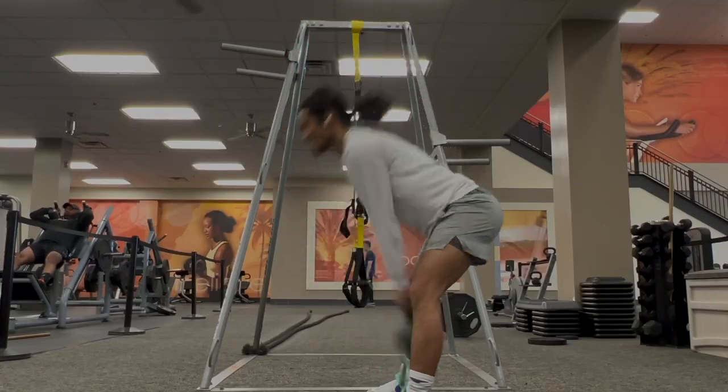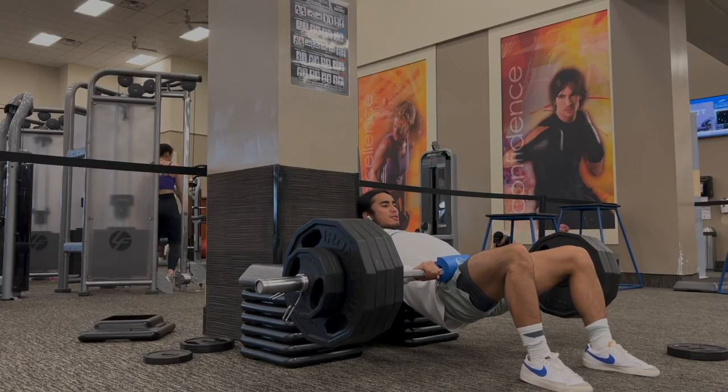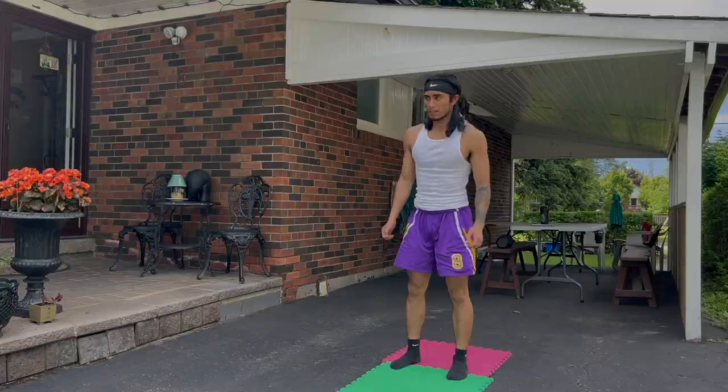Exercises like kettlebell swings and kneeling jumps require a more explosive movement. Incorporate a combination of these into your routine depending on which you prefer. For more of a challenge, you can do a superset of one strength movement combined with one explosive movement — this is a form of contrast training, which helps with vertical jump a lot.